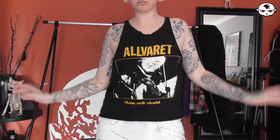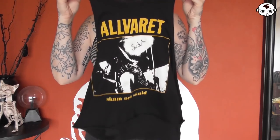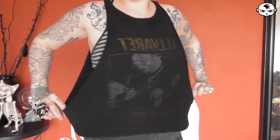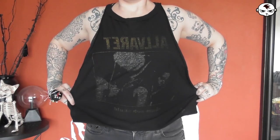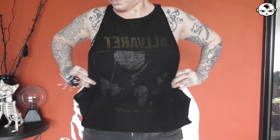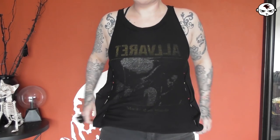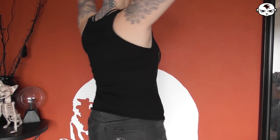After that we have another loose fit tank top — this is from a Swedish punk band called Alvaret. Again, side boob action and very very loose, so I definitely want to tighten this up. Again I'm turning it inside out, putting it on, and pinning down the sides. There's a lot of excess fabric on this one so it's going to fit a lot better after I've sewn it. That is now instantly better and tighter and works a lot better with shorts, jeans, and skirts.